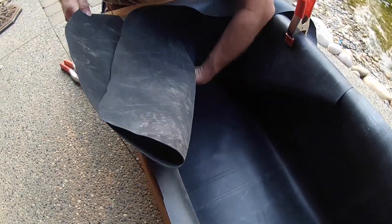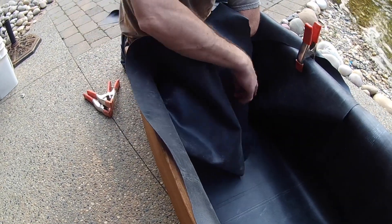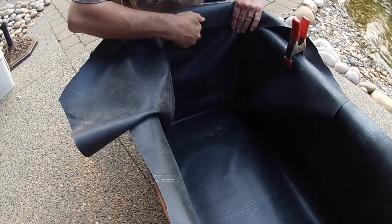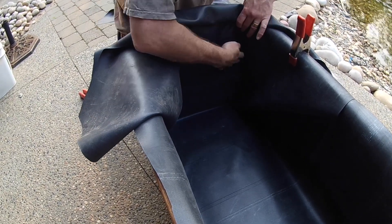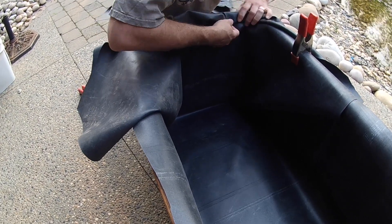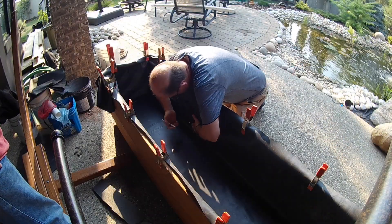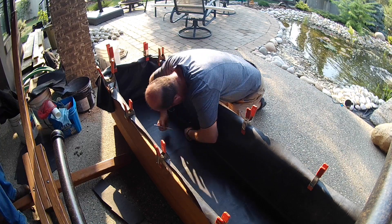We use leftover liner from the pond renovation. Once you get the liner roughly placed inside the filter box, you will need to spend a bit of time smoothing it out, getting it tight into all the corners, and neatly folding the ends. Once you have the liner roughly positioned, you can mark it and neatly trim the holes for the bulkhead fittings.